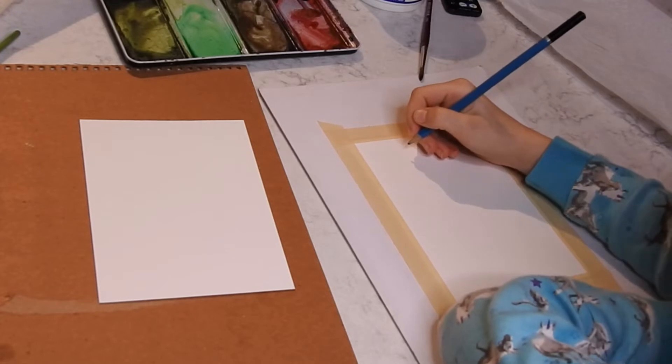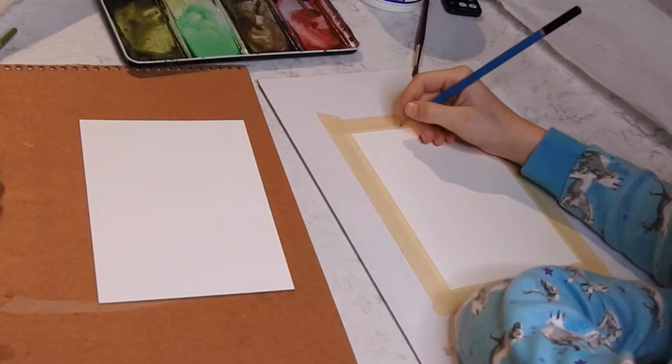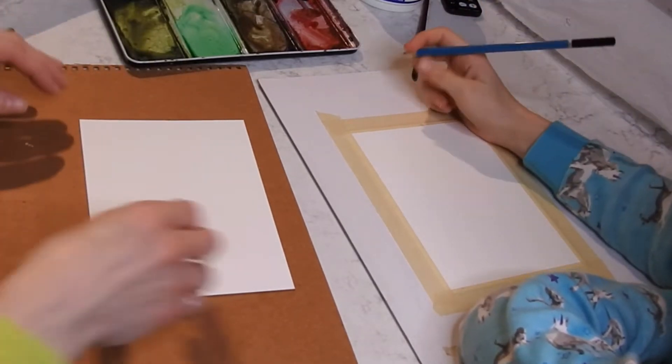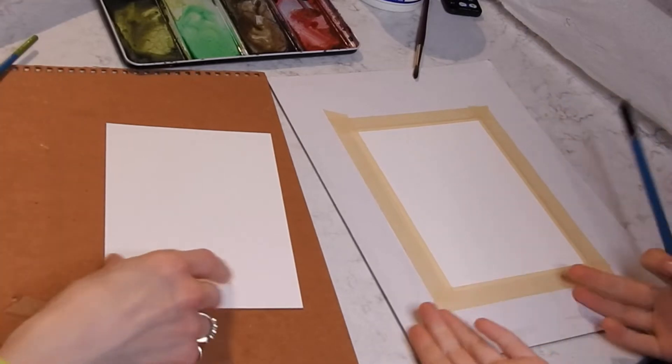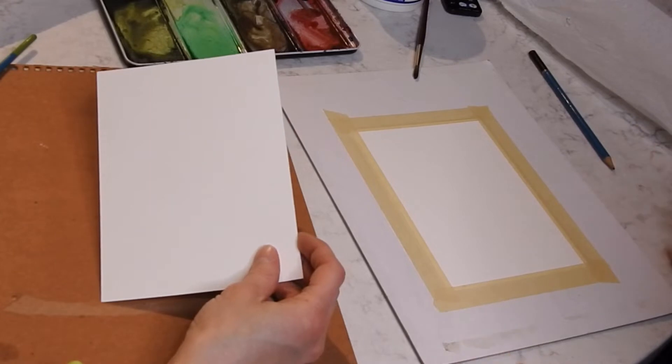To start our gingerbread, we need to go over the materials — it could be a gingerbread man or woman! So we've got the 5x7 Strathmore watercolor paper. That's 140 pounds and 100% cotton.